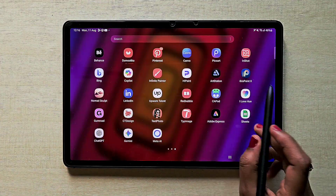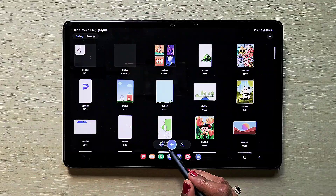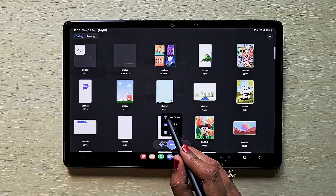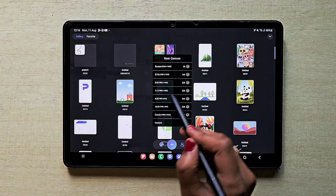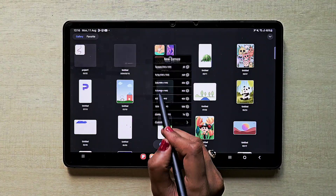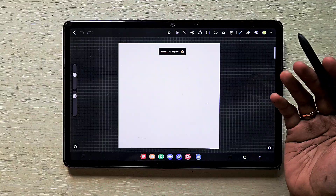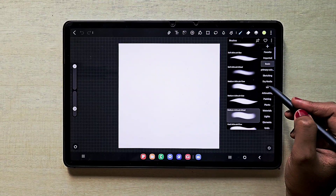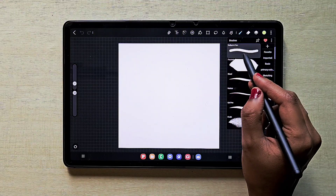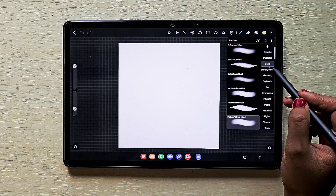Hello everyone. In this video I'm going to show you how to create a foliage brush in the app Hyperpaint. I'm going to open a new canvas — I'm using a 1:1 ratio canvas, and I recommend you create a 1:1 ratio canvas especially when you are creating a brush.